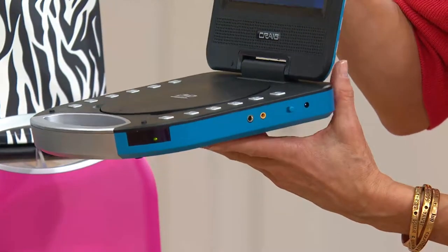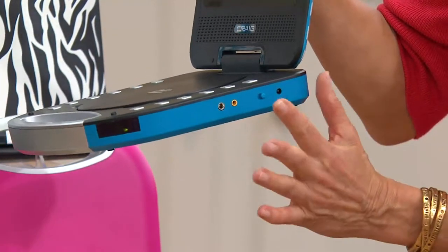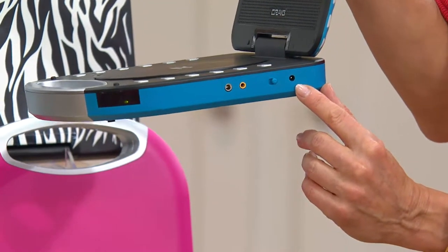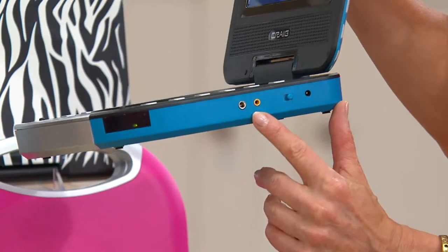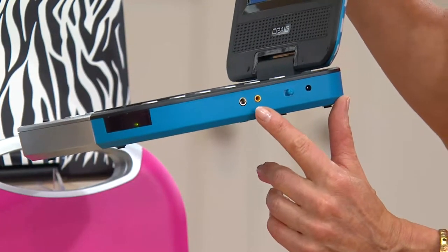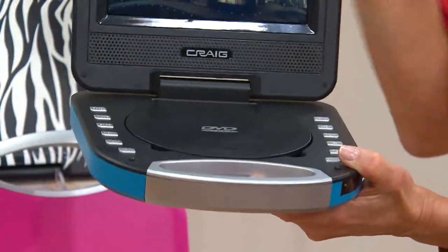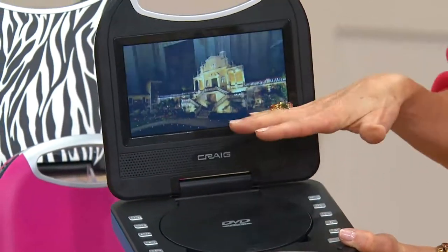It's high enough tech to really have everything you need, but low enough tech that you're not going to get bogged down. This is where you plug in to charge your rechargeable battery, which gives you four hours of battery life. You've got the area where you plug in your AV cable and your earbuds. It also has built-in speakers so you don't have to use the earbuds.